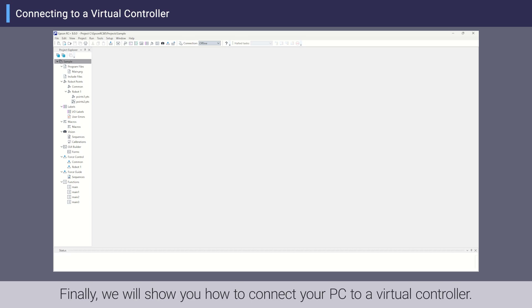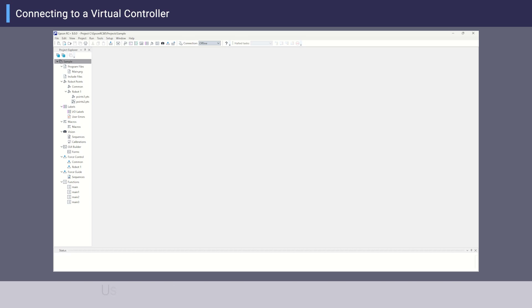Finally, we will show you how to connect your PC to a virtual controller. Use this method when the target controller is not nearby or when you cannot stop the controller on site.